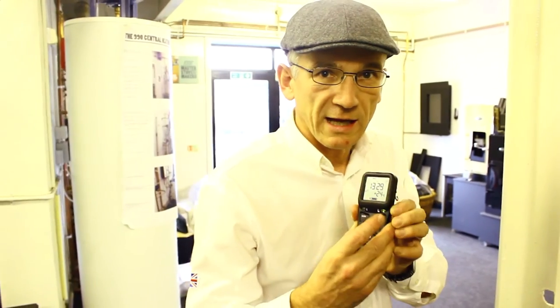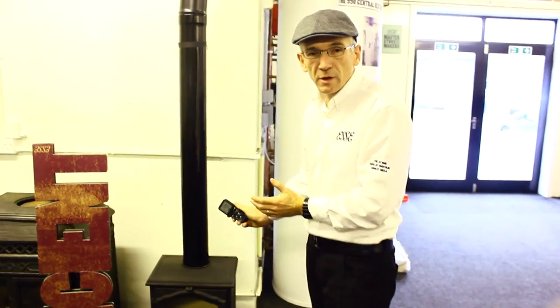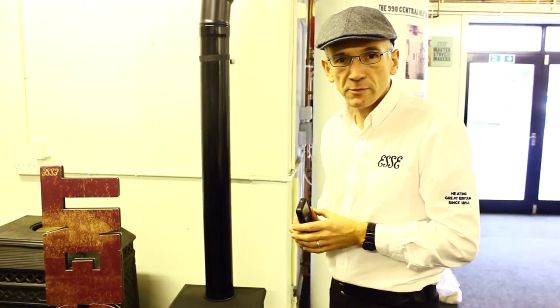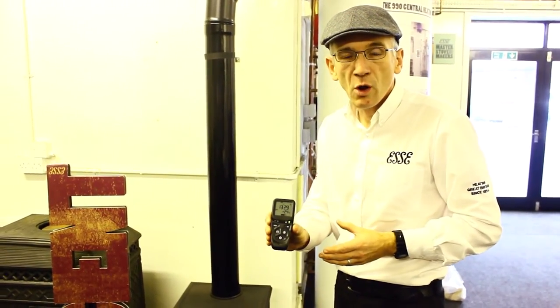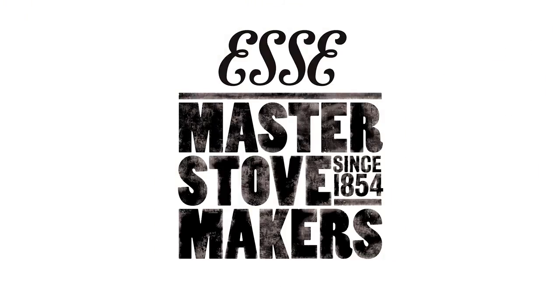By pressing the plus sign I activate an alarm on the handset allowing me to locate it. When I find it, the motion sensor realises it's been moved and turns itself off. The manual version of the Essie Vista is £1,149 and the remote control version is £1,347.